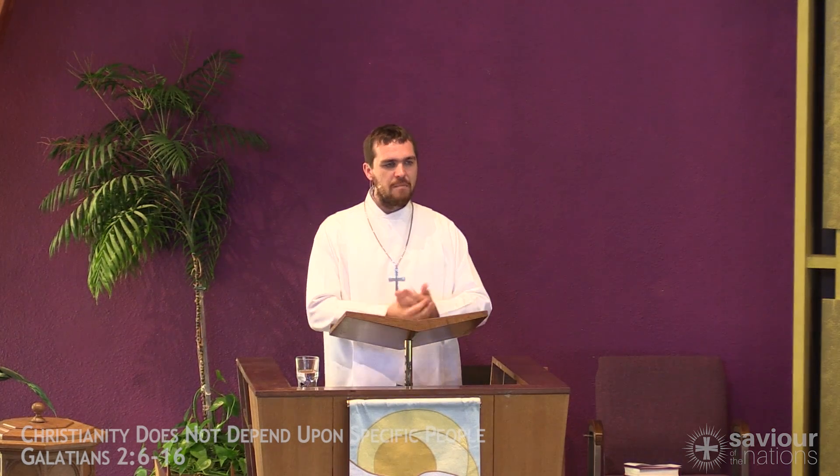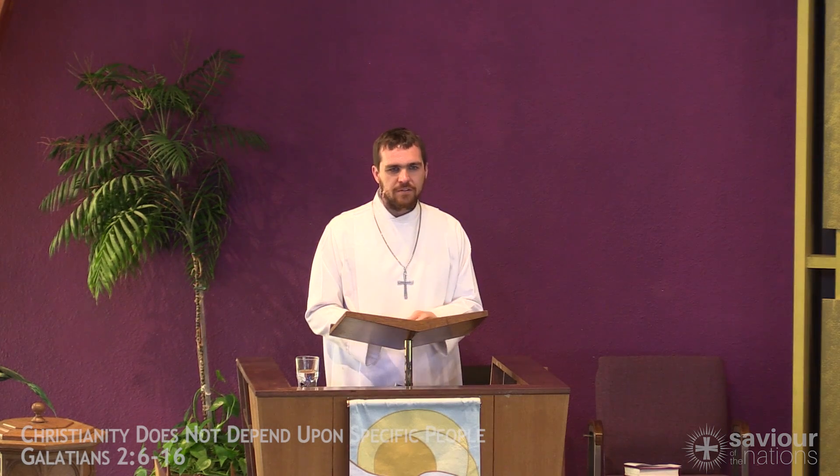As I told the children, all of us who have this message can live it, can speak it — no matter how old or young we are, no matter what country we are from, no matter if we're male or female, famous or not famous, rich or poor. The gospel doesn't depend on us. It depends on Christ.